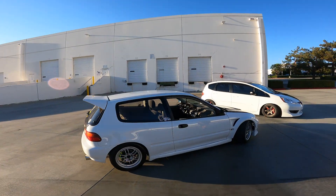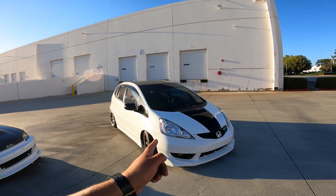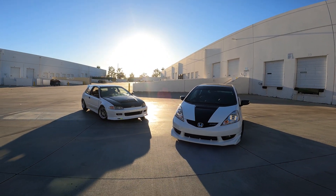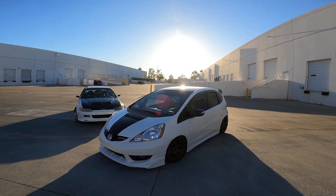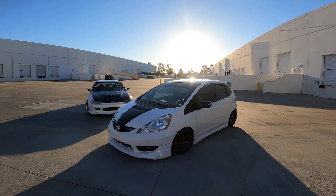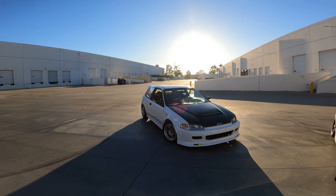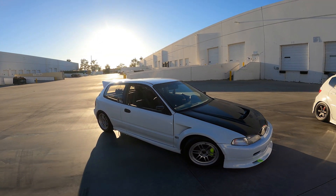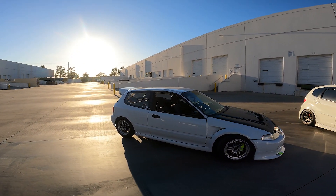Came out here real quick to snap some pictures of my car and of Rick's Fit. He took home best Honda Other — I guess they didn't have a Fit category. You guys gotta check out this build — he's got everything that's in the Mugen catalog on this Fit. My car didn't take anything home and I really don't care, but I'm glad my homies took something. Bonito took second best EK, Eric took third best EG, and Dre took first place best EG Coupe.